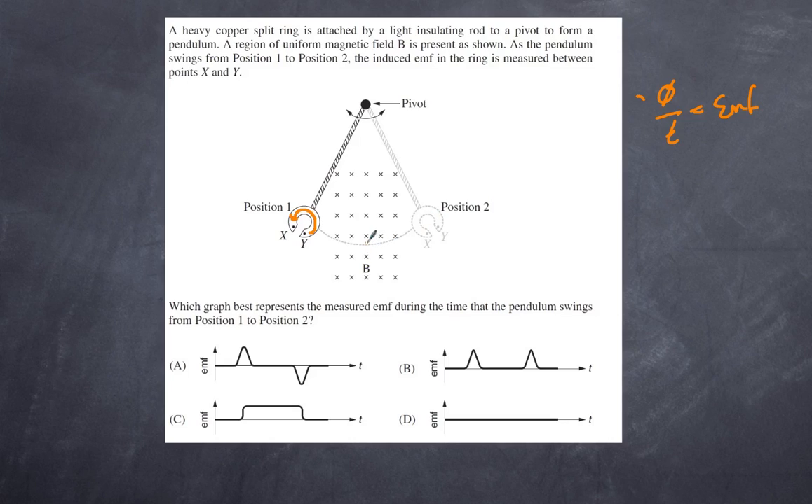As the coil moves away from the field, we want to produce a south pole on our side to attract it back and resist that motion. This gives a current in the opposite direction momentarily as it leaves. So we get a current pulse in one direction on entry and a current pulse in the opposite direction on exit. Looking at the responses, only A shows a response in one direction followed by a response in the other direction. This is the correct answer: A.